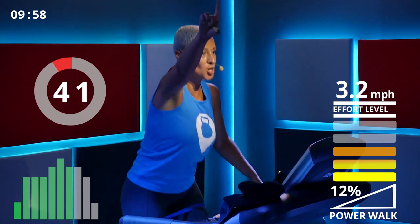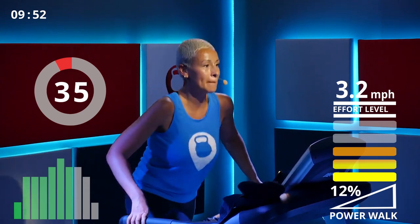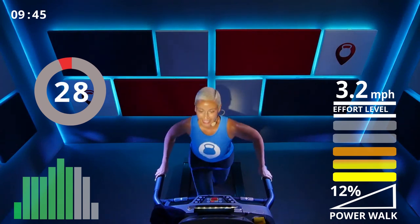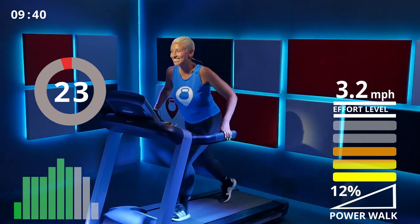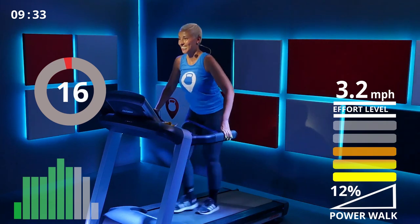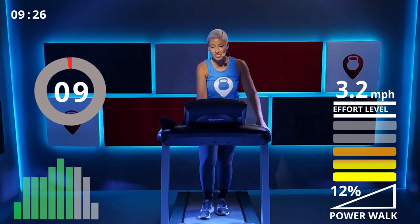One more minute — power through, power through! Having so much fun. 30 seconds now — awesome! Let's start slowing down your speed to a comfortable walk.